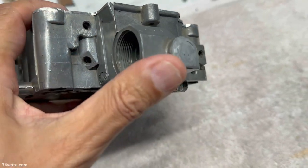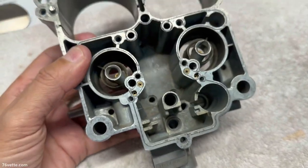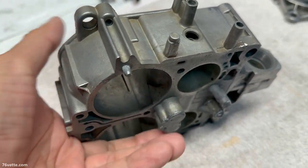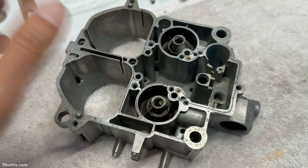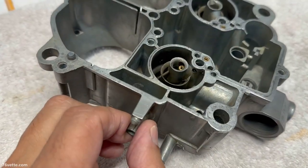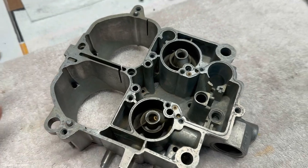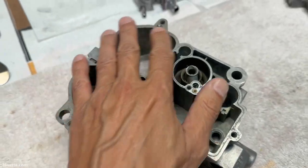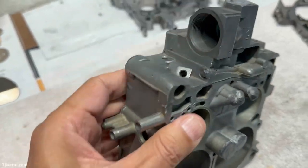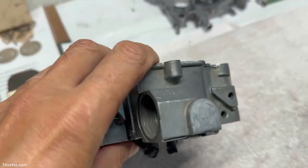I also resealed the well plugs and a couple other areas just because I had some extra material. For the most part this is ready for paint. If you want to replate or anodize, you would have to remove all these tubes, which in my opinion is a lot of work. Next I'm going to mask top and bottom to avoid overspray, then apply some self-etching primer and then paint.